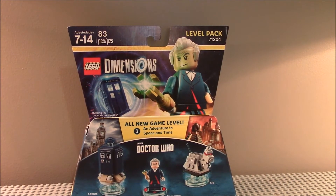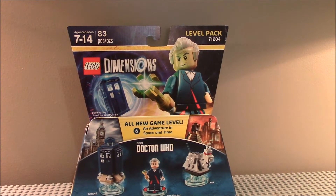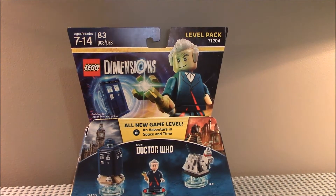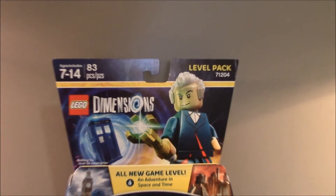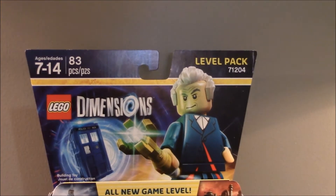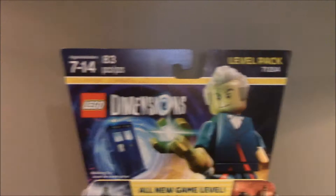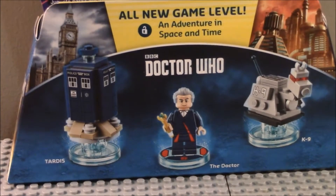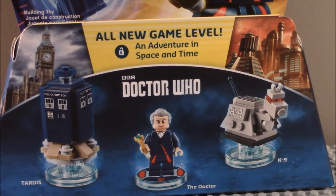Well, hello guys, welcome to ShogoTV here, and this time, as you can see, we're doing another LEGO Dimensions pack review. This time we've got a level pack. This is 71204, ages 7-14, with 83 pieces. This is the Doctor Who level pack.